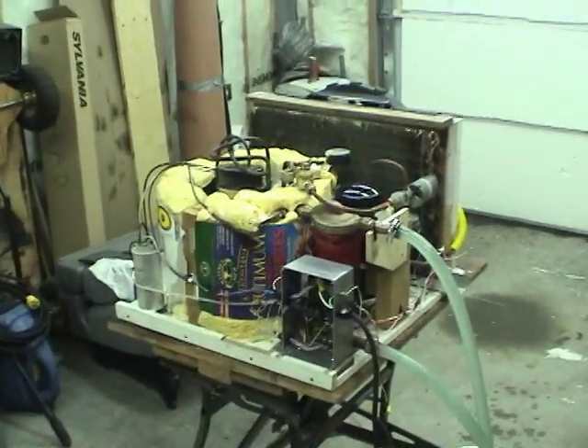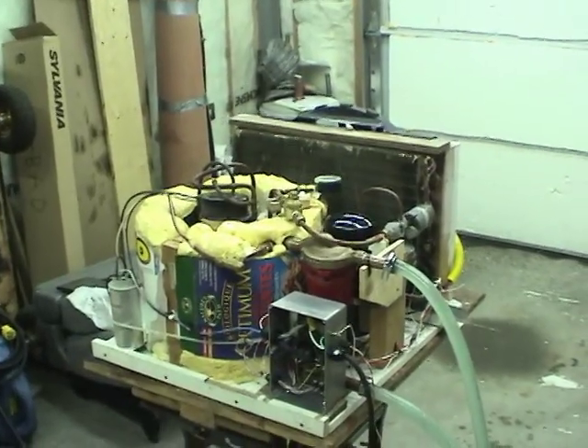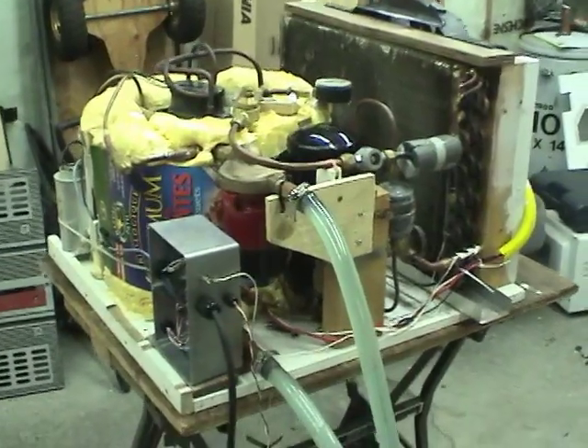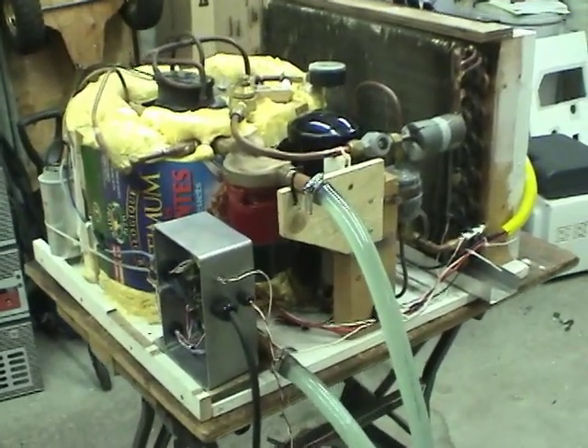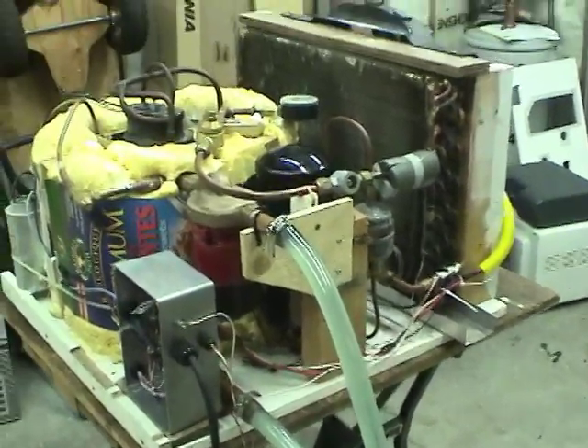Hi guys, this is a heat pump water heater that I've been working on for the last little while. I'll go through the operation and then give you a demonstration on how it works. This heater is for heating potable hot water, not for space heating. It works basically by circulating water from the water tank inside to this outside unit through some pipes.